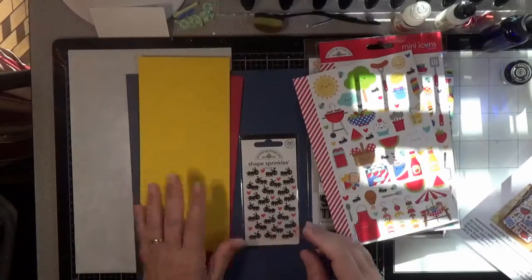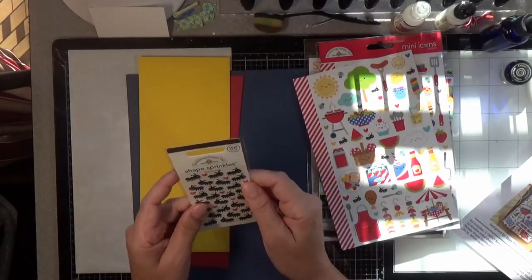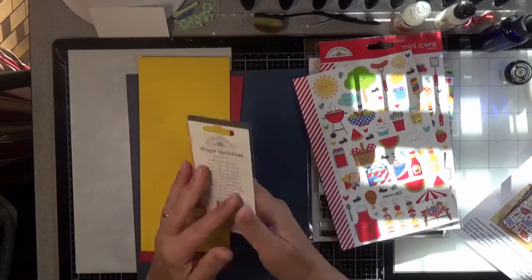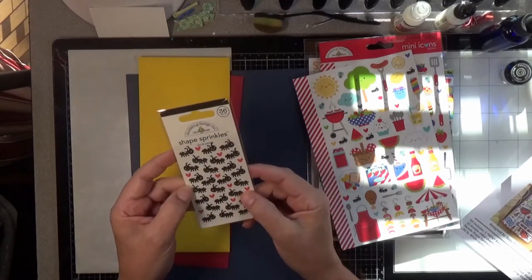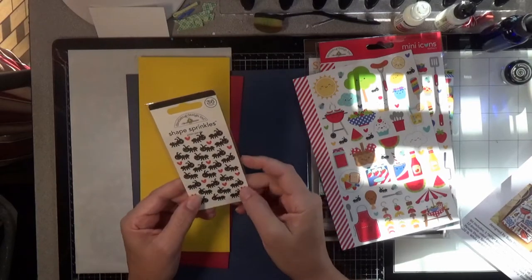And then we've got the Doodlebug Picnic Parade shaped sprinkles — Picnic Parade. These are dimensional, they're like enamel. You get hearts and little ants.